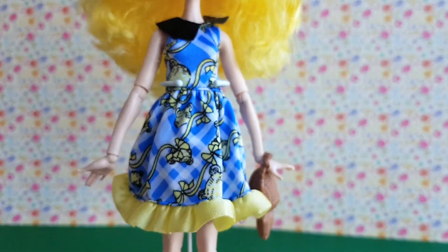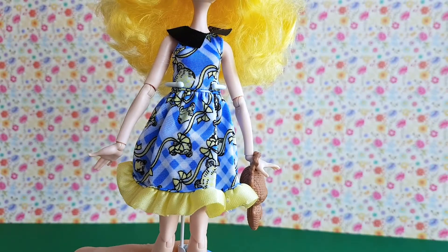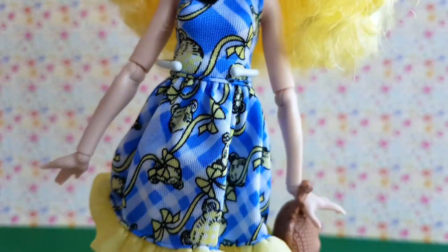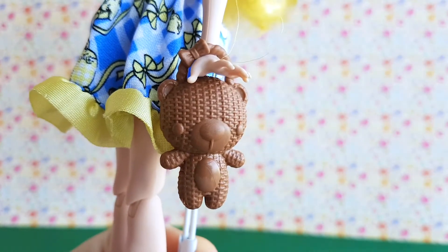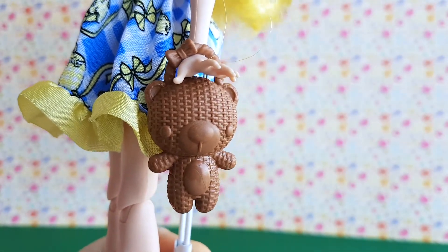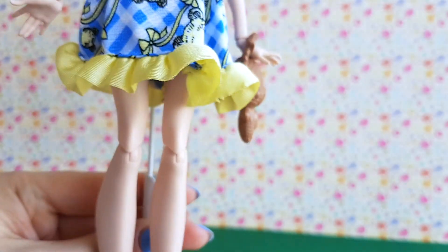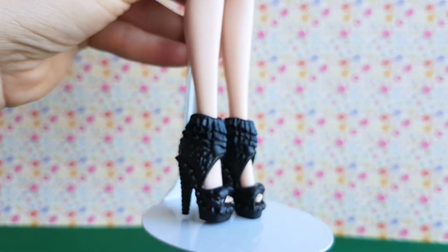Blondie wears an adorable yellow and blue dress with a black collar. And she has a brown teddy bear handbag. She is also wearing black heels.